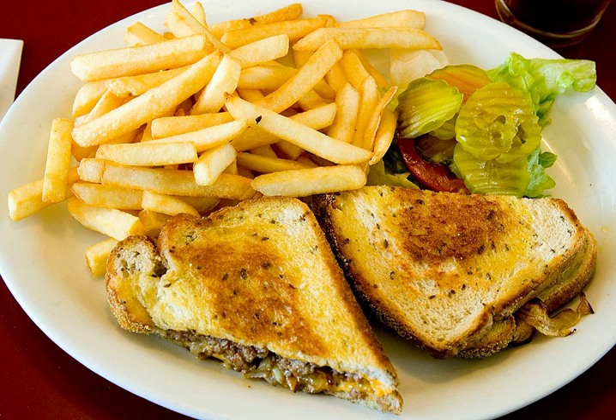In some places, especially in the U.S., a patty melt might consist only of the hamburger patty on a single piece of toast or a single bun. The hamburger is then fried with butter on a frying pan so that the cheese melts thoroughly.